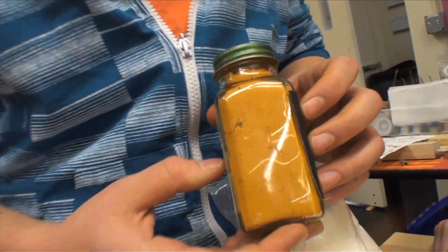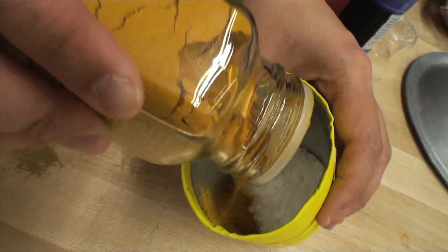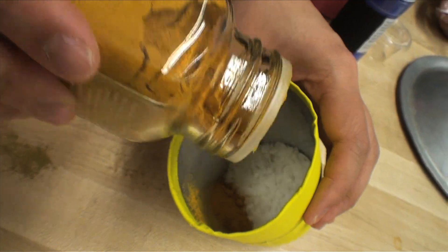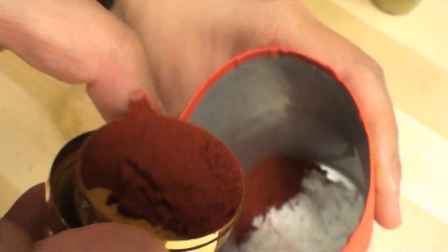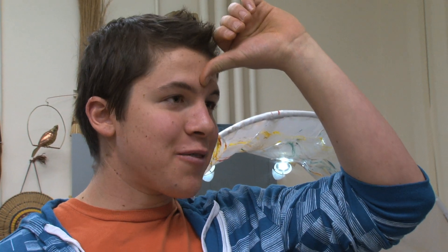For the yellow can, we're going to add turmeric. The dyes they use are just spices and plants that have a really strong color. And for the red can, we're going to use the kum kum powder. This is the pigment used to create the marking for different social or religious purposes, and is usually put on the forehead.